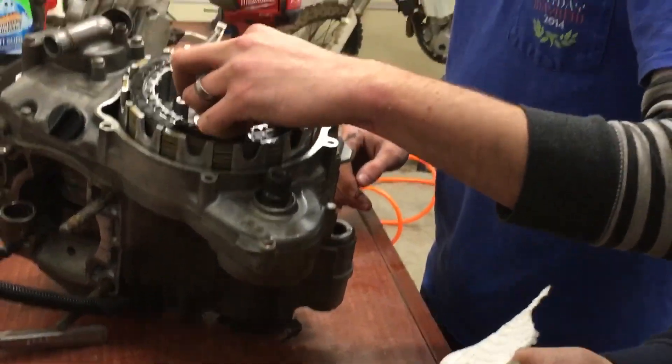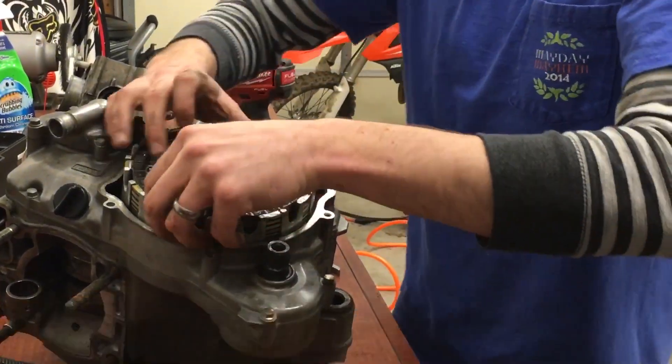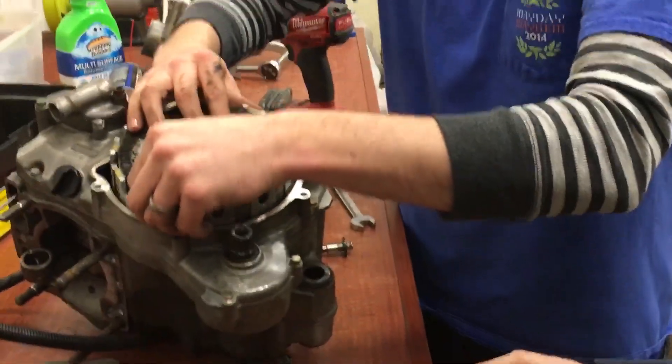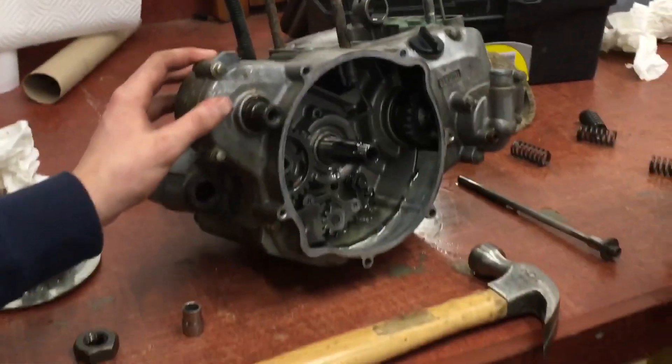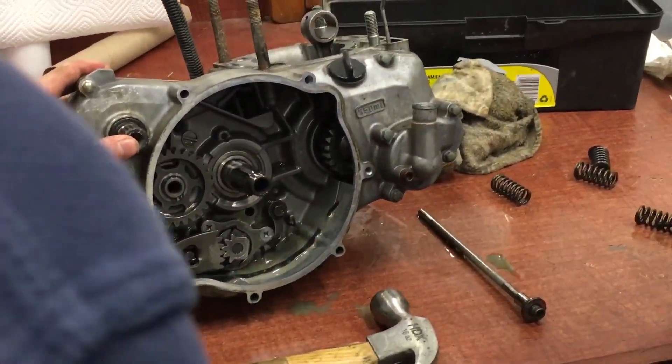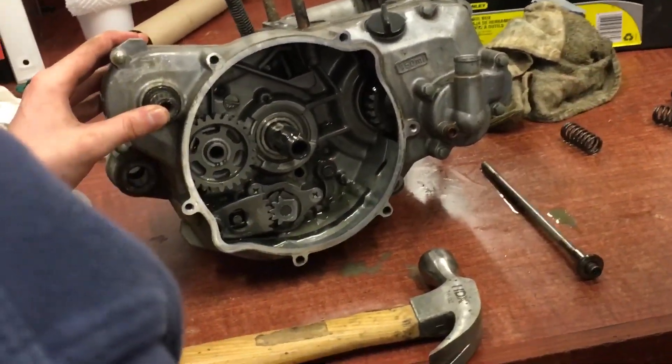Dylan is still cleaning his hands instead of taking the clutch basket out. You're going any slower and you'll be moving backwards. Dylan, just finish the rest. The next step - all you gotta do is reach in there and pull that stuff out like you're gutting a deer.